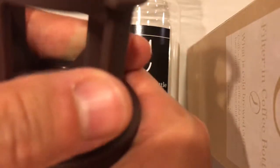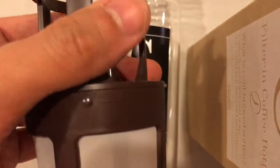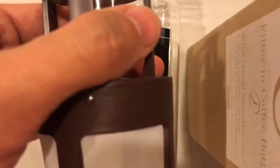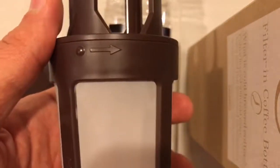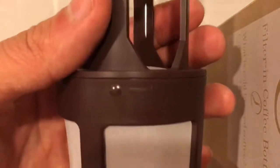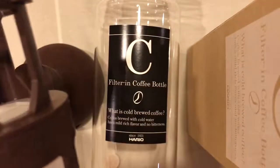Turn the cap right to tighten it and gently turn it to the left to loosen it. The biggest surprise and perhaps disappointment with this product is just how hard it is to operate. That said, it's ten dollars less than the comparable product from Blue Bottle that I saw advertised on Instagram, and commenters noted that a practically identical product exists in the Hario lineup.